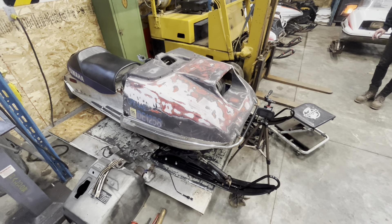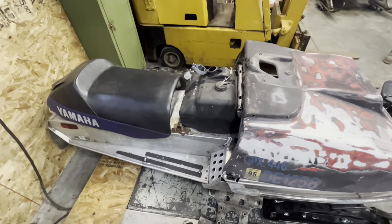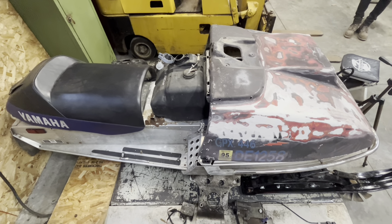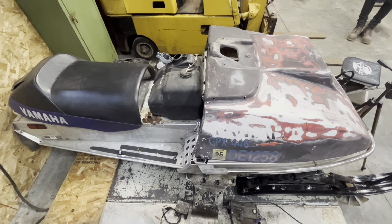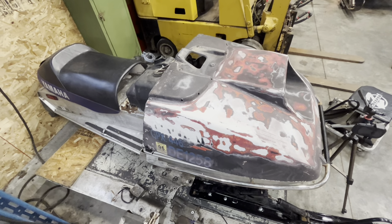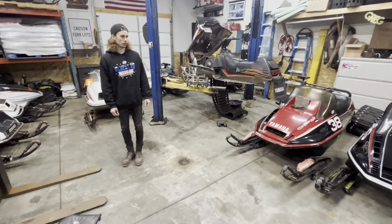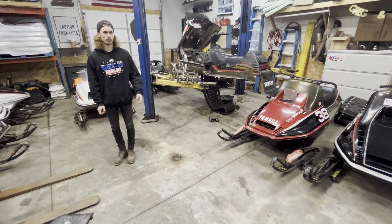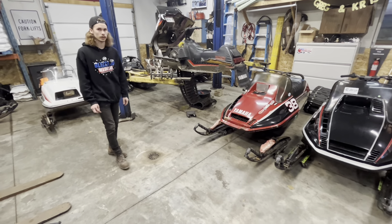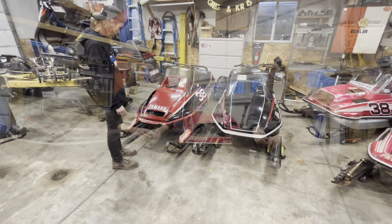We're going to have some videos coming up on some of the things we've got to do. We're trying to figure out what gas tank to put on it because every one we have is bad so far, so we're going to have to custom make something. We'll probably take you guys along on that journey. That leaves us with like a month and two days to get all this wrapped up. Got a lot of work to do — no shortage of work for sure.